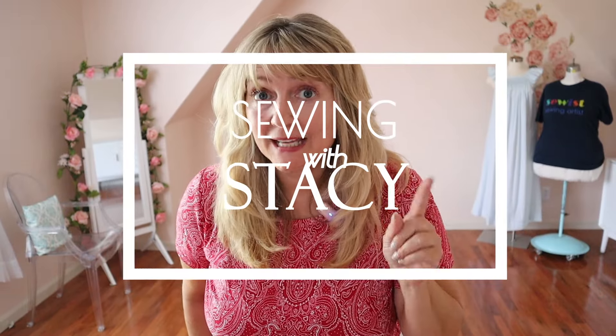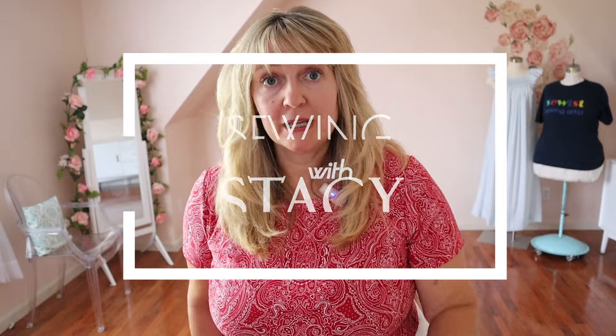Today I'm going to show you a very fast and easy alteration to make on a ready-to-wear pant to make it fit. If you have a shape like I do — if you're hourglass, small-waisted and big in the booty, especially small across your back — this is the alteration. Let me show you the pants.